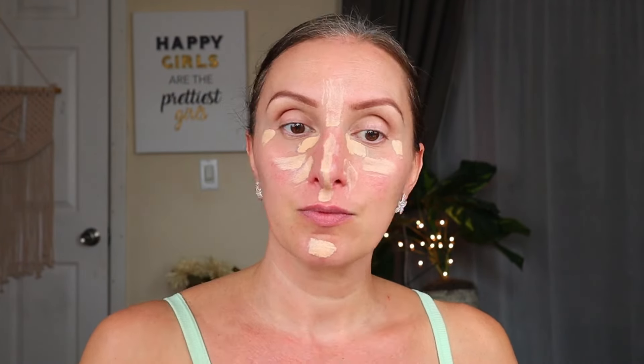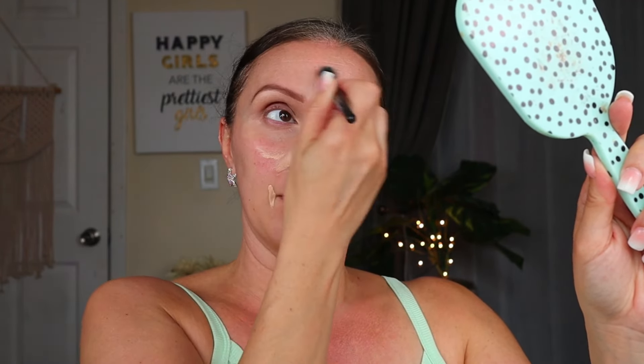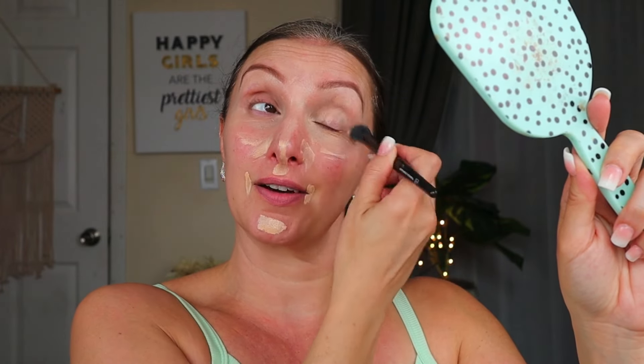Brows are done. I put a little of that concealer on my eyelids and I'm going to continue concealing. I'm probably going to put it in more places than I would if I was wearing foundation, just to neutralize some of the redness in my skin. You can even skip concealer and just put a little bit of foundation and moisturizer together, or wear your favorite tinted moisturizer. Just kind of diffuse it around. This is a really lovely concealer — just got rid of some of the redness.